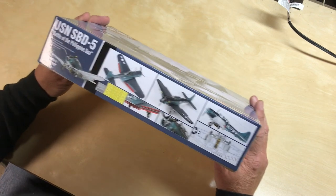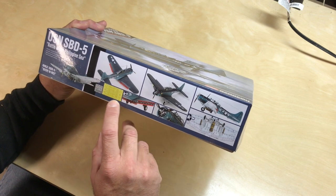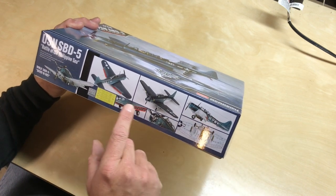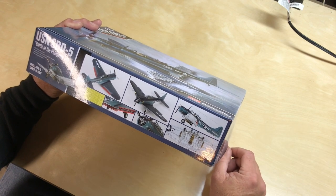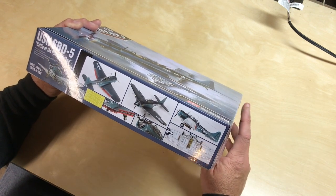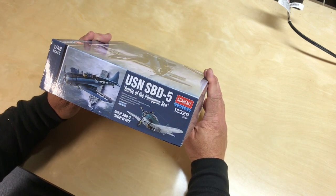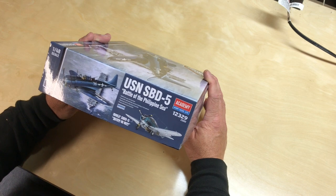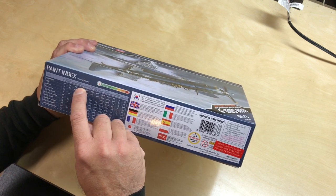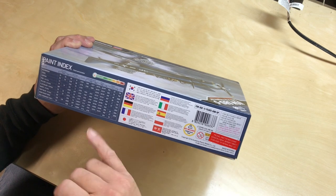On the box end there are photographs of the actual completed model, showing that it comes with canopy masking and also a small fret of photo etch showing the detail of the air brakes, which on this aircraft is a pretty key part. There are photo etch options, but from reading on this, the kit is very accurate and well detailed and probably doesn't need a photo etch kit to go along with it. This is kit 12329 from Academy. Paint callouts are given for Humbrol, Aqueous Hobbycolor, Mr. Color, Lifecolor, Testors and Model Master, Revell, Vallejo, and AK Interactive — pretty much everything except Tamiya.